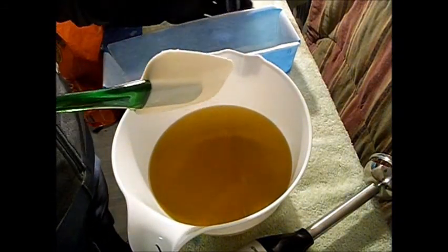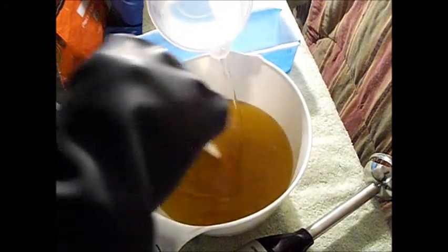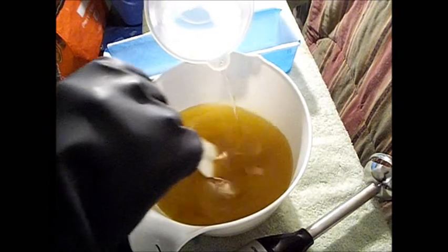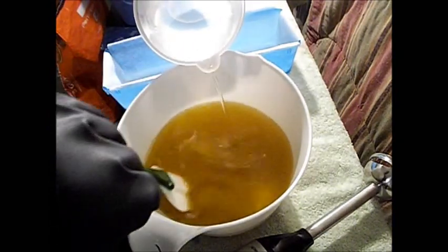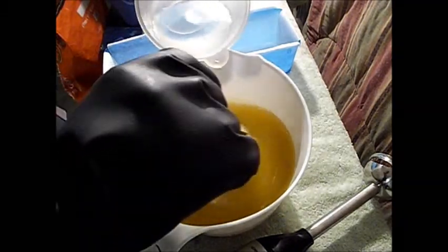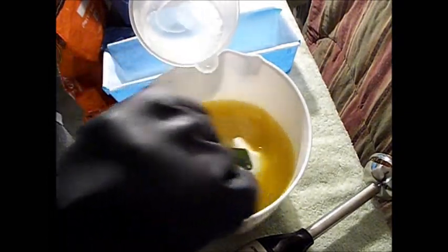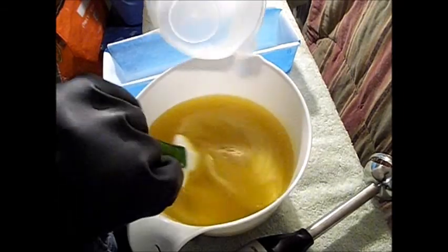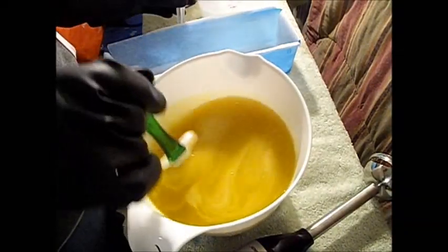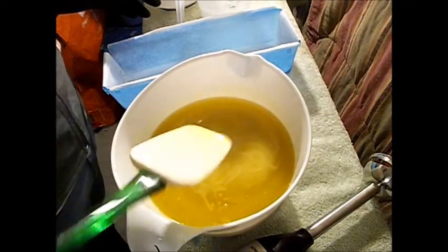I can't wait till we move because I'm going to get a bigger workspace. Here I am getting ready to pour the lye solution. Maybe it's one of the oils that's making it do that — that's what I'm learning — because it is getting thick, but it's not as thick as it was yesterday. I really like this; it's fun, it's so soothing. It is getting thick fast, so this is something I will be working on.